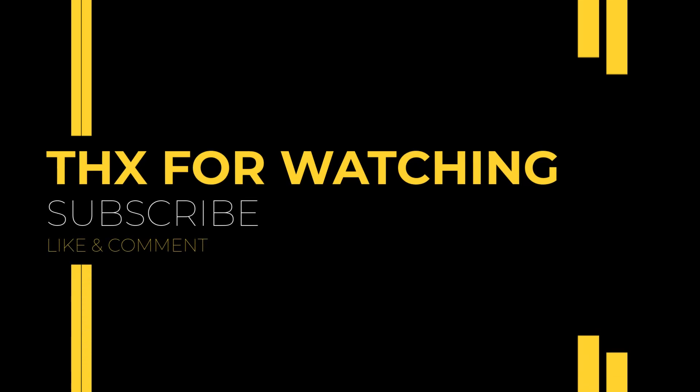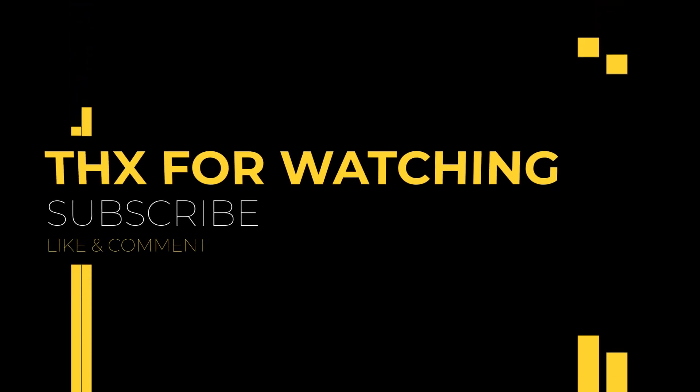If this video was helpful, please consider liking and subscribing. Feel free to leave a comment as well — let me know what smart lock you're using and how your experience has been. Thanks for watching and I'll see you in the next one.